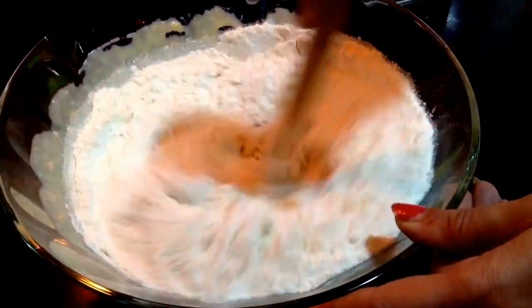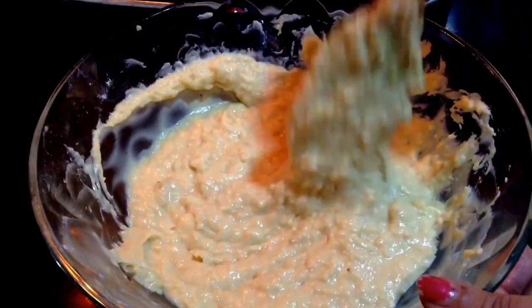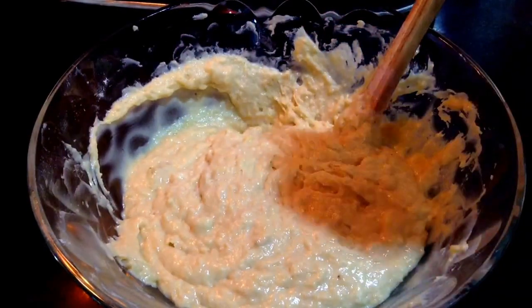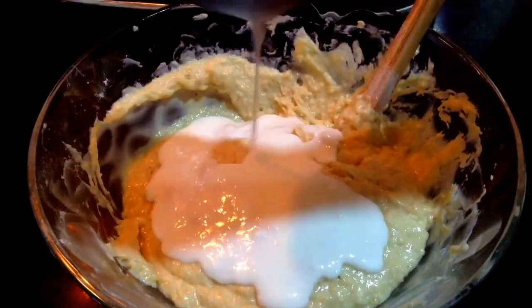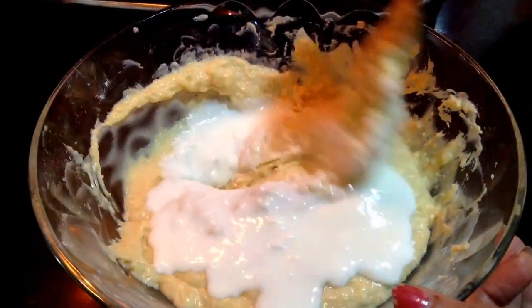If you feel that the batter is a bit thick, you can add in half a cup of thick buttermilk. You can see here the batter is a bit thick, so I'm just adding half a cup of thick buttermilk. Now I'll mix it so that I get a perfect consistency.